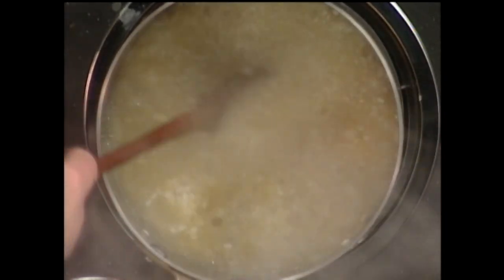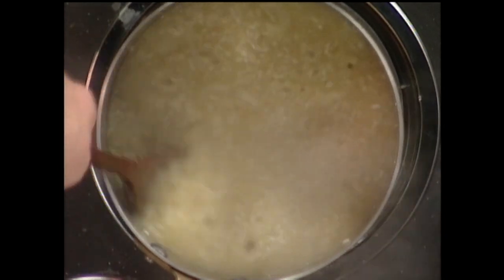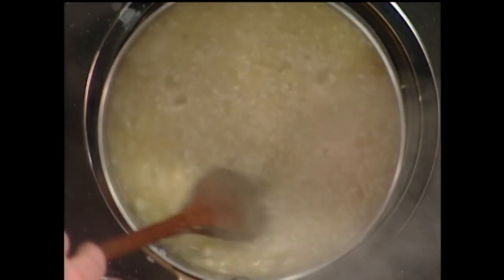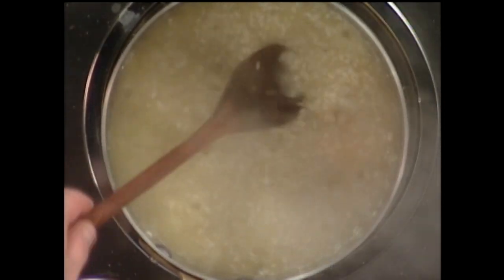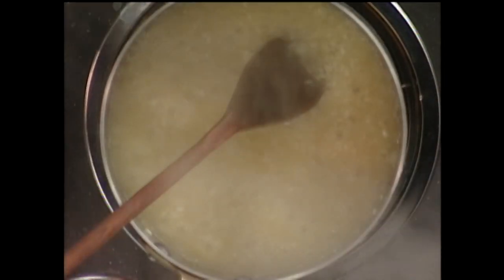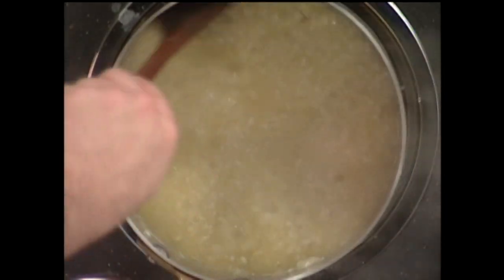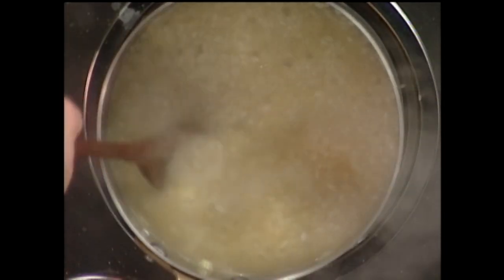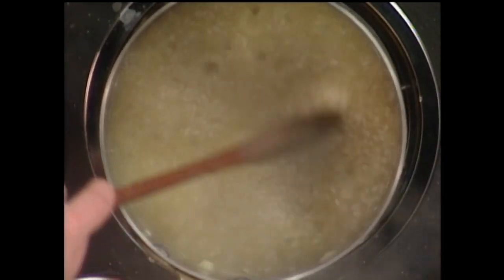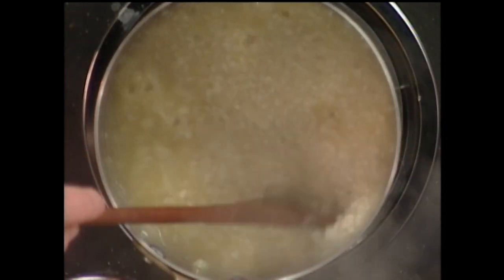One of the tricks to stirring risotto is that as it starts releasing its starch — that natural cream inside the rice — you keep stirring and slowly add a little bit more stock. You keep stirring away, and the perfect risotto is when there is no liquid left and you've got this really moist, almost wet risotto.